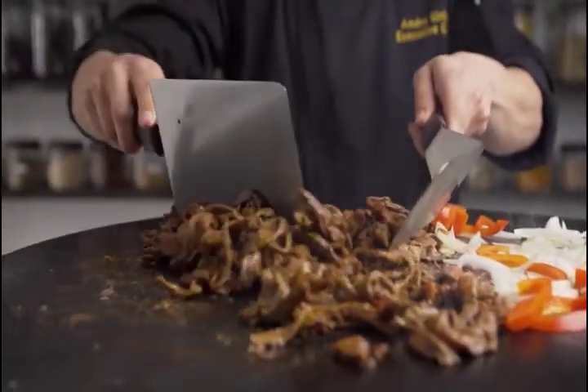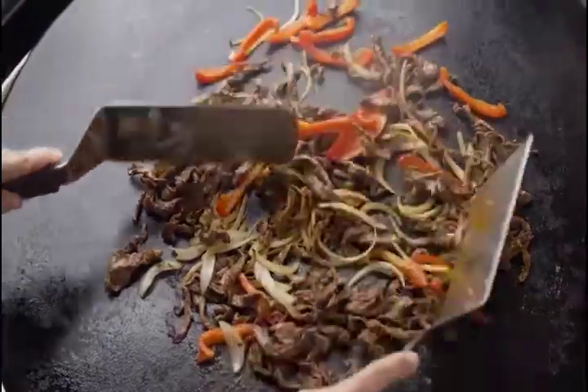The precision ground, highest quality Japanese stainless steel blade provides an ideal combination of flexibility and stiffness.